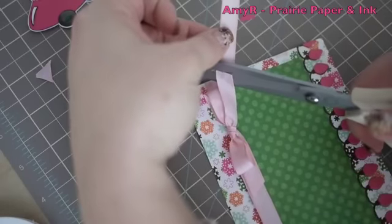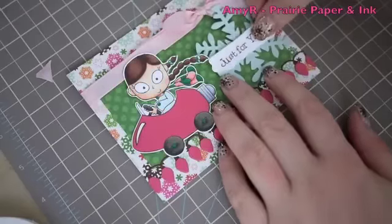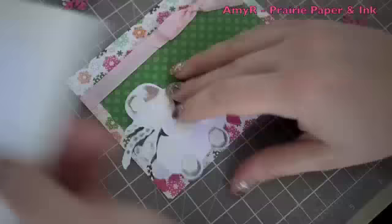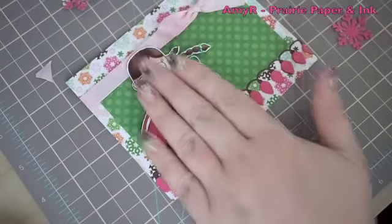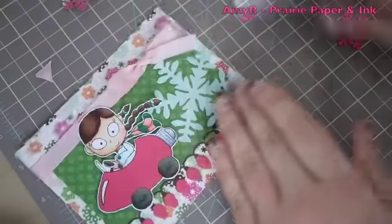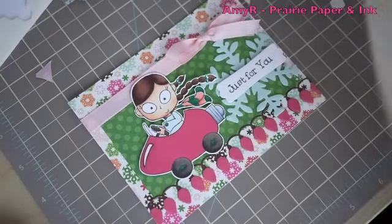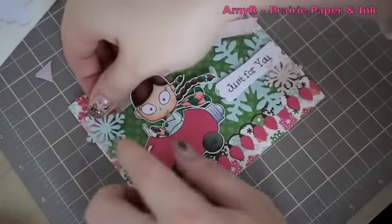I wanted to add a little ribbon, so I'm using pretty-in-pink taffeta ribbon from Stampin' Up — really thin and easy to tie in bows. For the remaining embellishments I used my Martha Stewart snowflake punch for a couple of different snowflakes. The main image is popped up on dimensionals, the large snowflake is adhered with Tombow Mono Multi dabbed in the center and ends, and the sentiment is also popped up on dimensionals. Little snowflakes are glued down with just a dab of Tombow in the center.